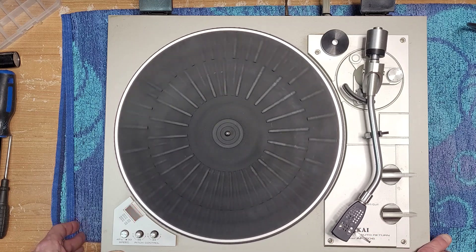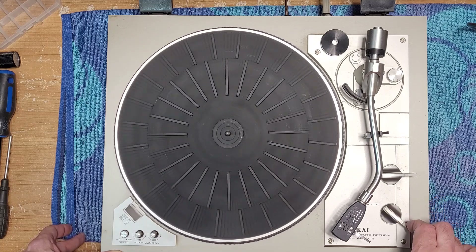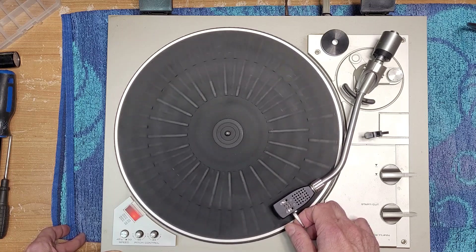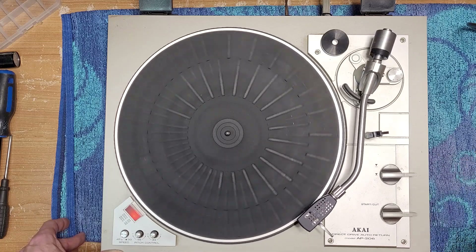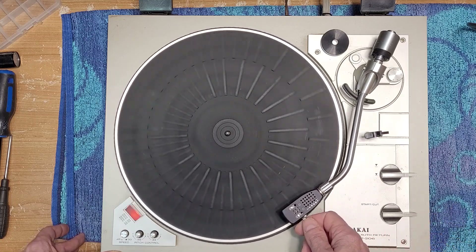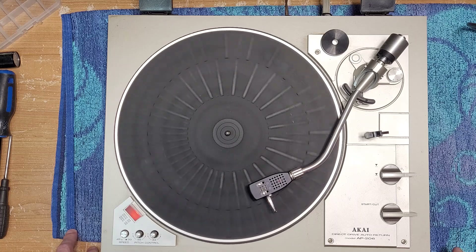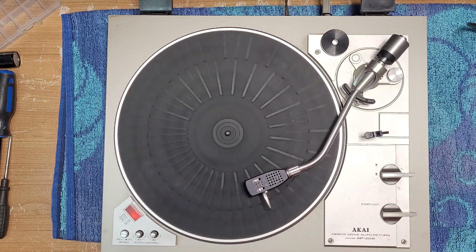Let me just get it going here — it may need to cycle once and get out of returns. Now I could be 100% wrong about the fully automatic on this, and it cuts... yes, it definitely cuts.